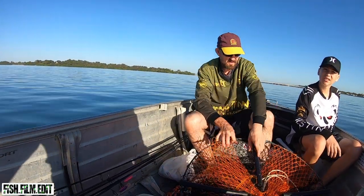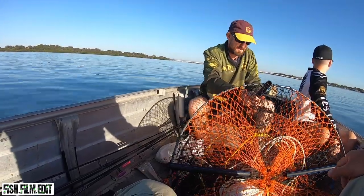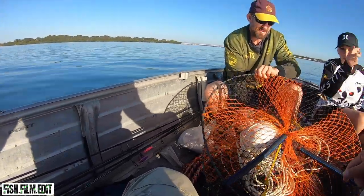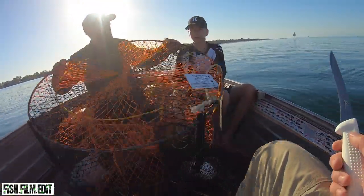There's a ghost pot down there — someone's old one that hasn't been taken out. I tried to pull it up but can't even get it off the bottom. It's now part of the crew, part of the ship.